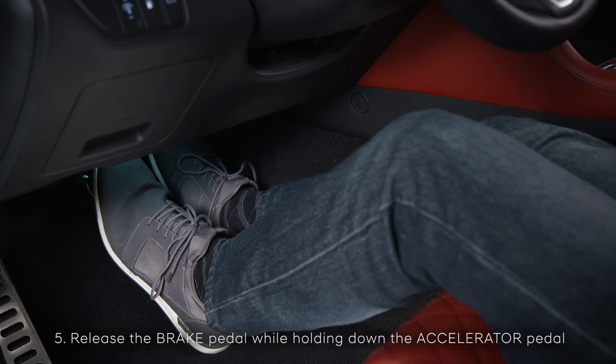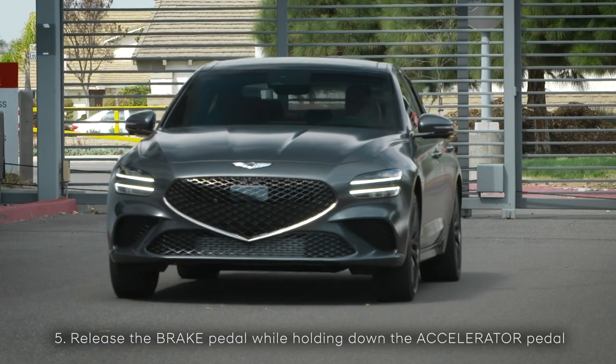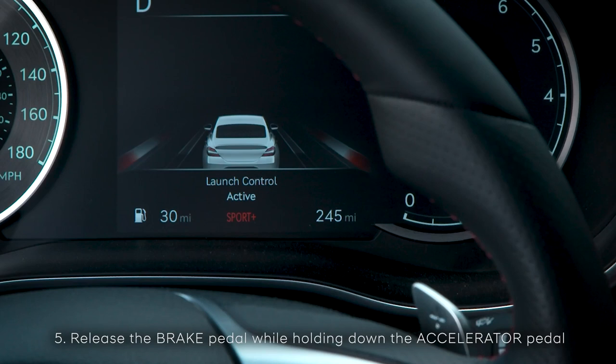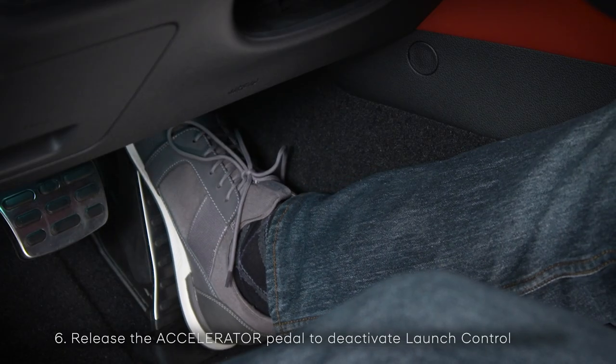Quickly and smoothly release the brake pedal while maintaining full depression of the accelerator pedal, and the vehicle will initiate the launch. Hold the accelerator pedal down as the vehicle launches, and the message 'Launch Control Active' will appear on the LCD display. To deactivate Launch Control, release the accelerator pedal.